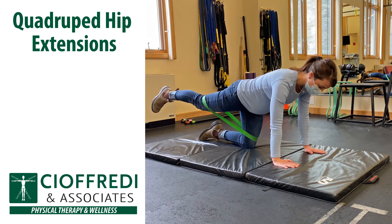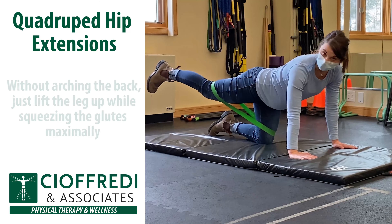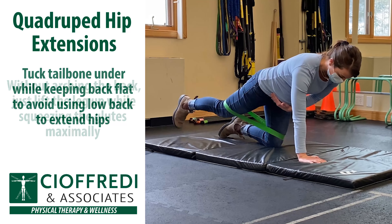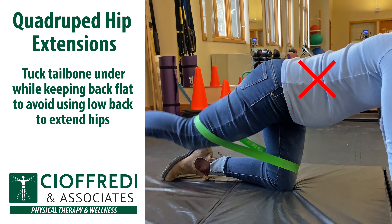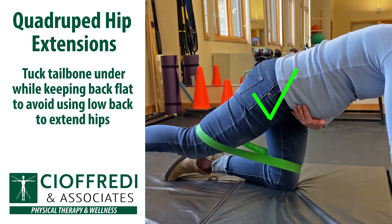Now in the same position you are in for the fire hydrants, you can do hip extensions as well. Make sure not to arch your back — just lift the leg up while squeezing the glutes maximally. It's important to engage your abs as much as you can. Make sure that you tuck the tailbone under, keeping the back flat. Make sure you're just extending at the hips and not in your back.